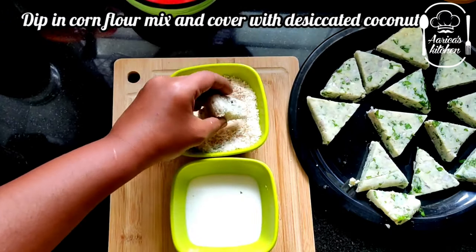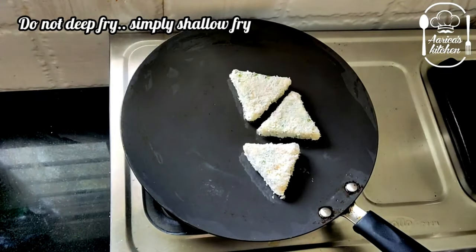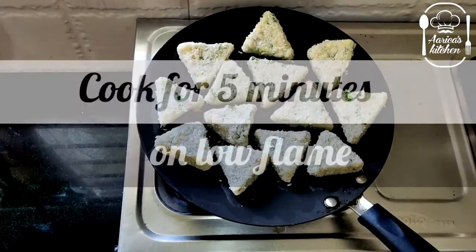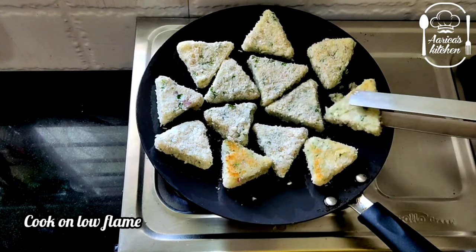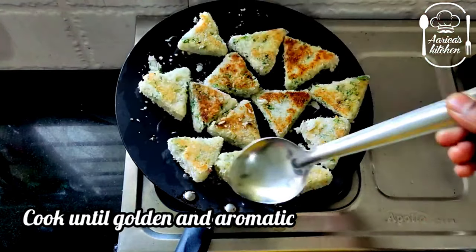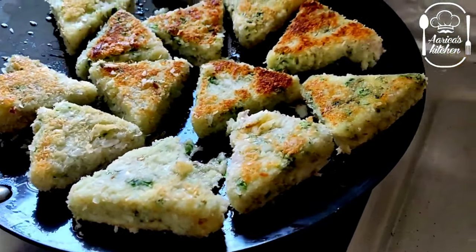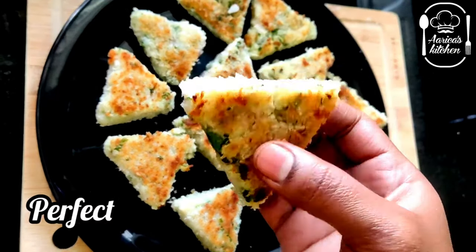Instead of bread crumbs, we will coat it in desiccated coconut. Now we will make a medium flame, add the corn flour mix coating. It's ready to taste.